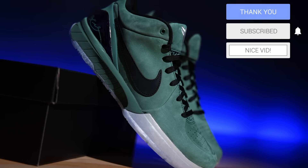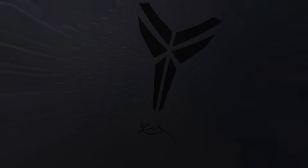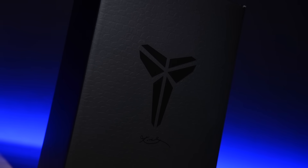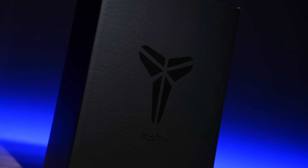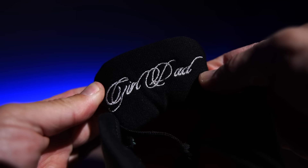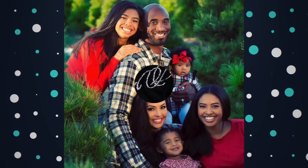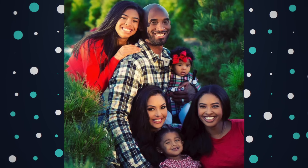This is the Nike Kobe 4 Pro Tro in what has been dubbed the Girl Dad colorway. Like most recent Kobe Pro Tros, they come in the Kobe style box — all black everything, snake scales, gloss logos. Looks fantastic. Behind the tongue you can see it's got 'Girl Dad' stitched in, so it's officially the name of the shoe.